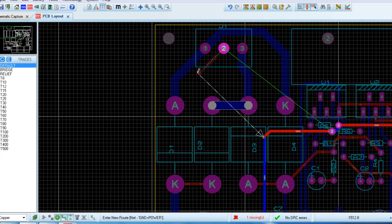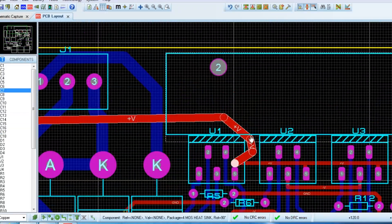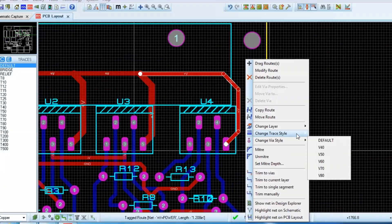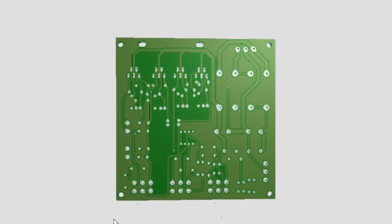So in this video, I will make a stereo audio power amplifier using two bridge amplifiers, which can deliver up to 70 watts of power to each channel. I will also make a decent bass tone control using an op-amp and a few more components.